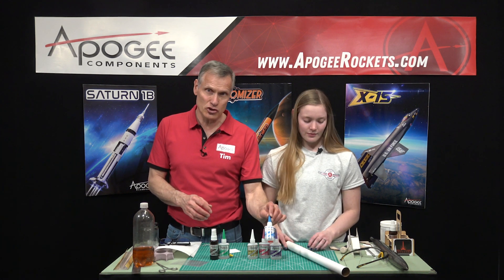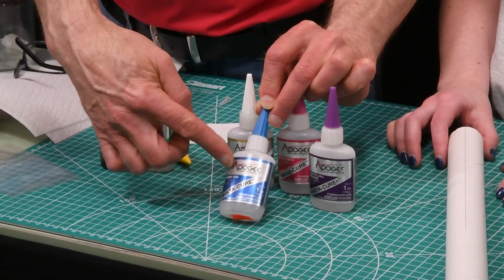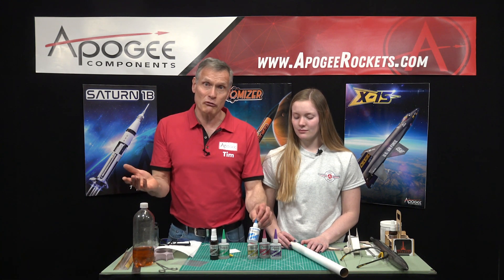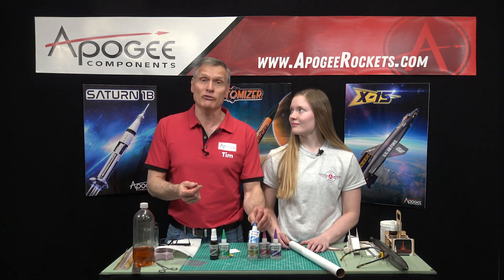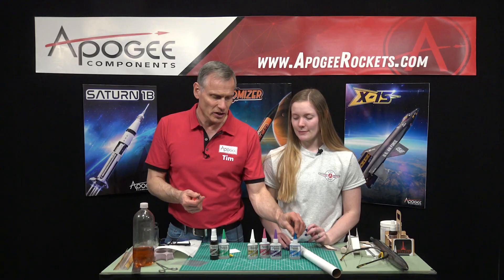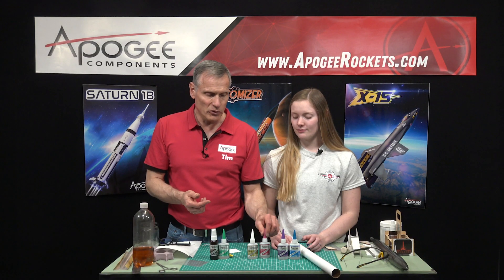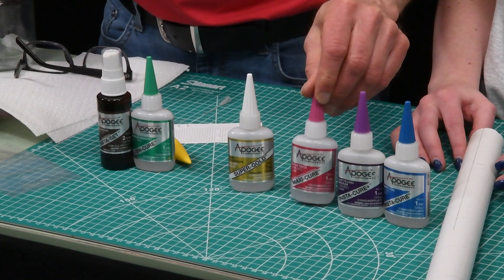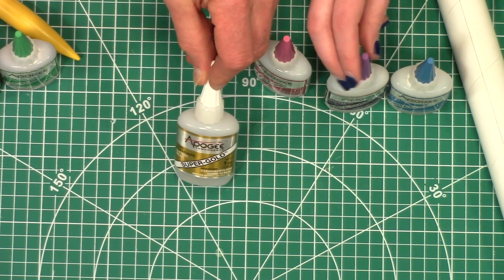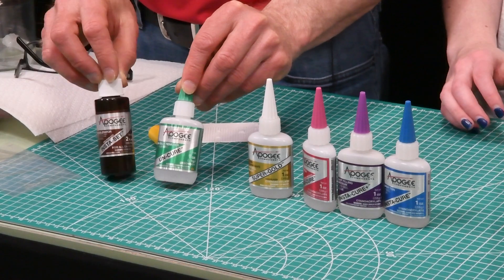The first one is the super thin variety. These glues are made by Bob Smith Industries, even though they have an Apogee label on them — they label them for us. We get them fresh, so they're guaranteed for two years. You have the super thin, which is as thin as water; the gap filling, which is a little thicker; then the extra thick variety; and finally an odorless variety, which is also water thin. For accessories, we have a debonder and an accelerator.